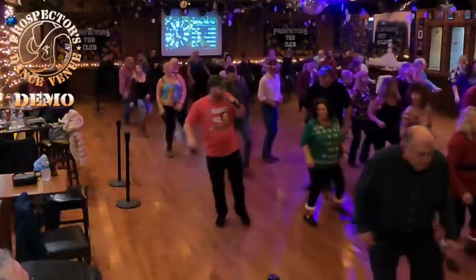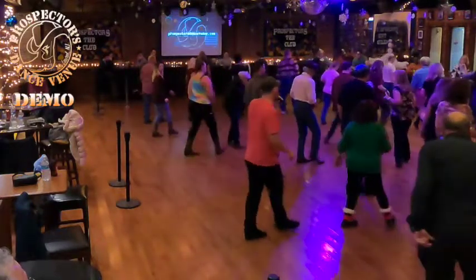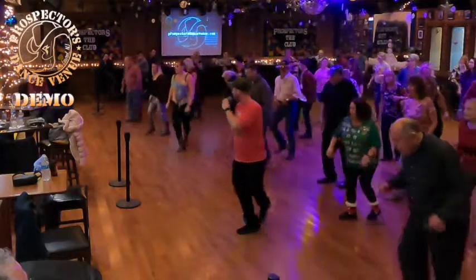1, 2, and heel and cross, 5, 6, 7, and 8. 1, 2, 3, and 4, 5, 6, 7, and 8. 1, 2, 3, 4, 5, 6, 7, and 8, 1, 2, 3, 4, 5, 6, 7. Oh, sailor.